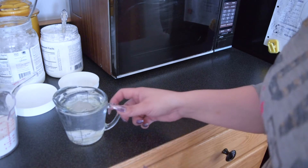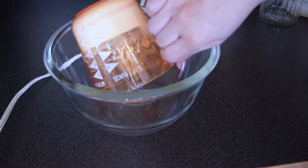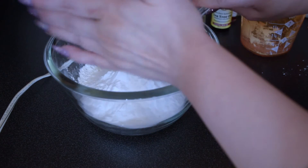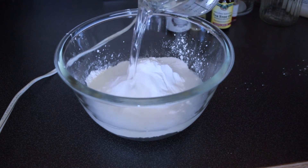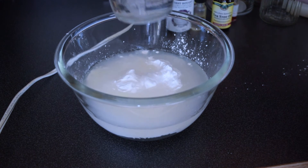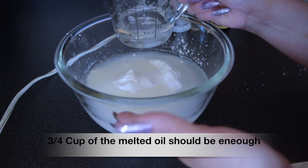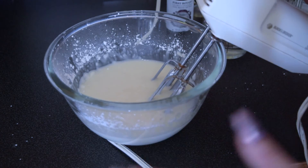First we're going to add the dry ingredients into the large bowl — the cornstarch and the baking soda. Next we'll add the coconut oil. I think I heated it up a little too much. I like to not add all of it at first so I can make sure I'm not adding too much. I usually mix it on the lowest setting.